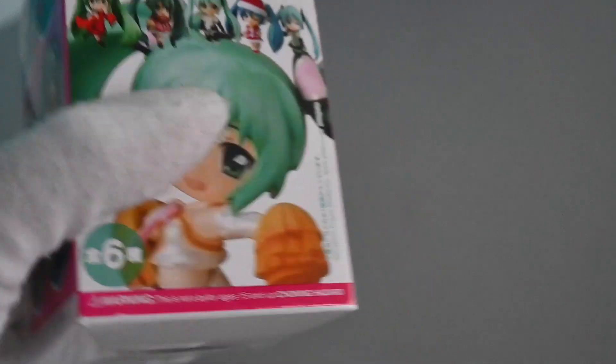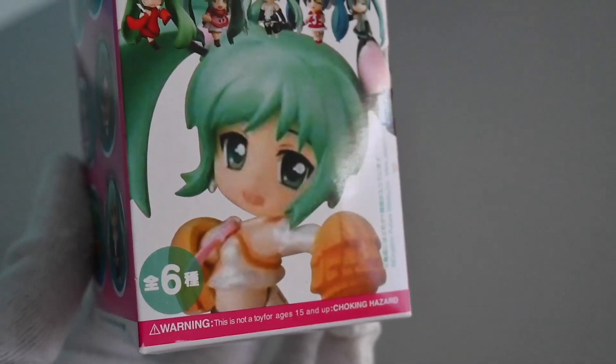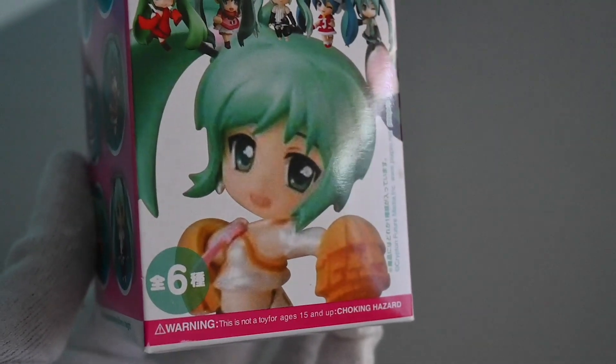I got this online. The packaging seems okay, but after looking at the box, it has no official logos and has faded graphics.